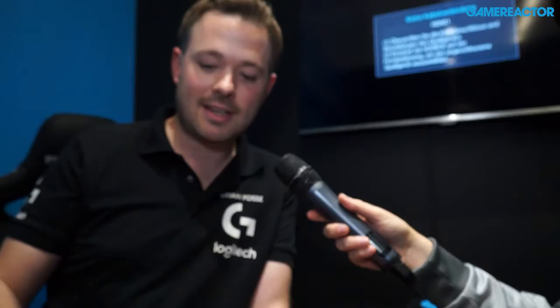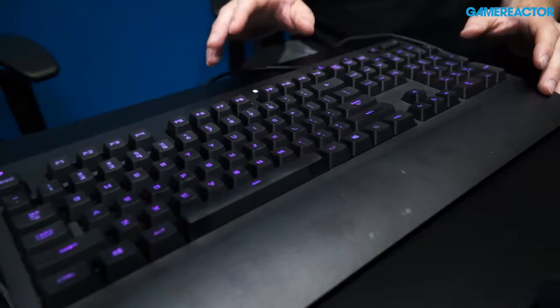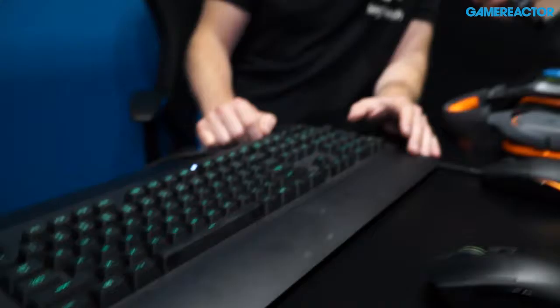This is the next generation of RubberDome. It's standardized keys that give the same feel as mechanical switches, and they are also four times faster than regular standardized keys. It has RGB, so you can highlight your movement buttons in some colors and the shooting buttons in other colors. The F keys are programmable. It's really a nice keyboard to use when you're gaming.